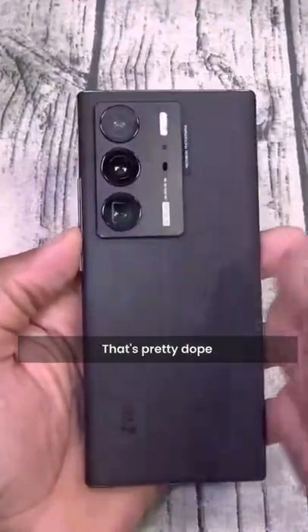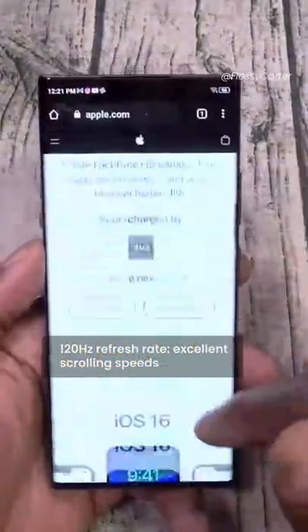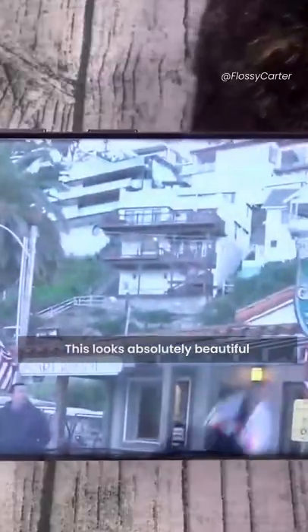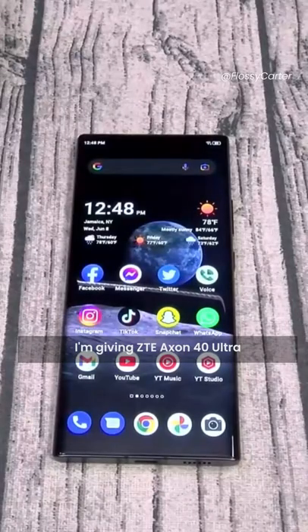I love this feeling, that's pretty dope. Nice clean UI, excellent scrolling speeds, beautiful 6.8 inch AMOLED display with no camera cutout — this looks absolutely beautiful. I'm giving the ZTE Axon 40 Ultra a major go.